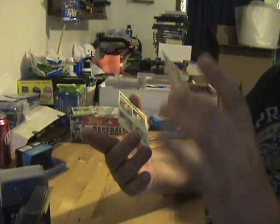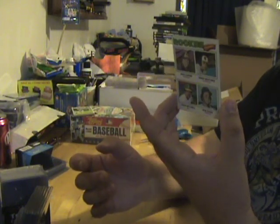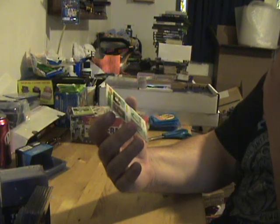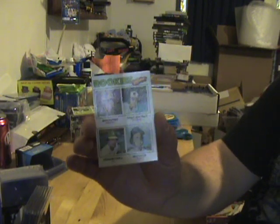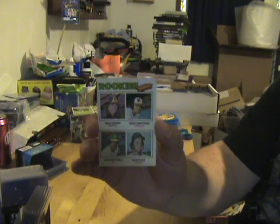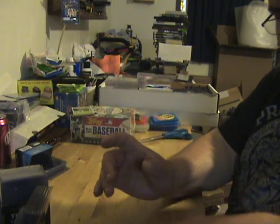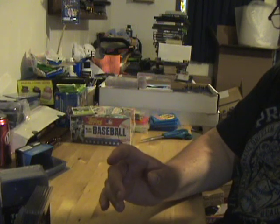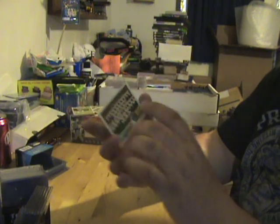That one actually doesn't look half bad. And this was our gum card — I think Denny Martinez is the only one I remember vaguely off of that card, so it's pretty off center as well. The only thing I see that I might give a second look is actually this Twins team card, and it looks like it's off top to bottom.